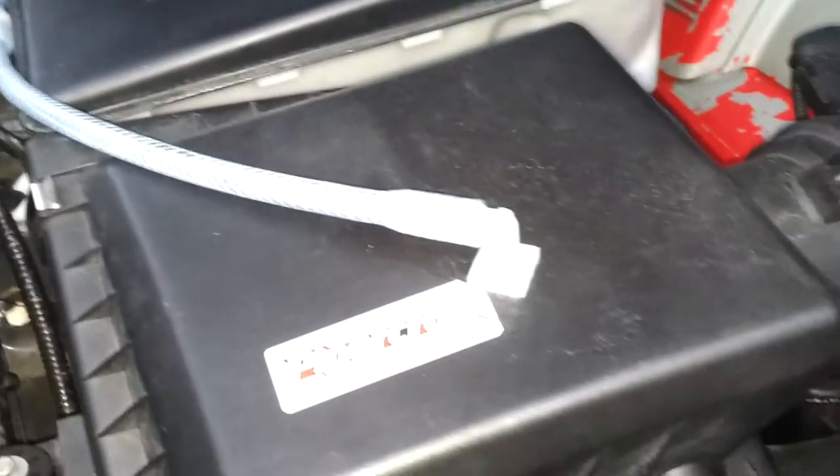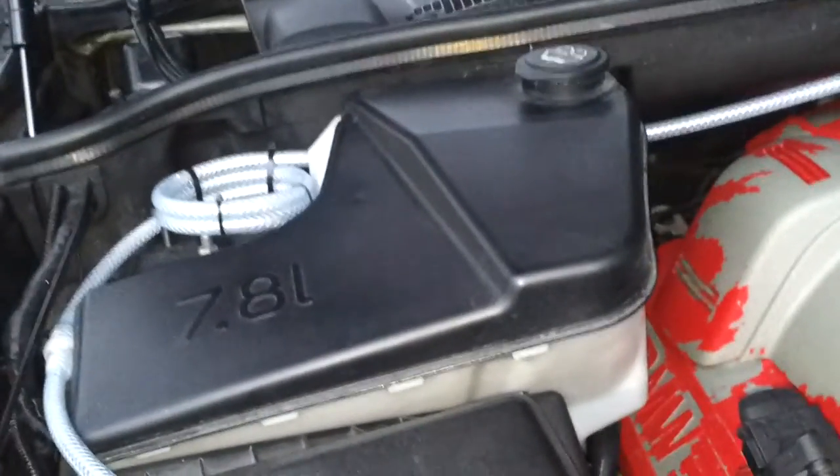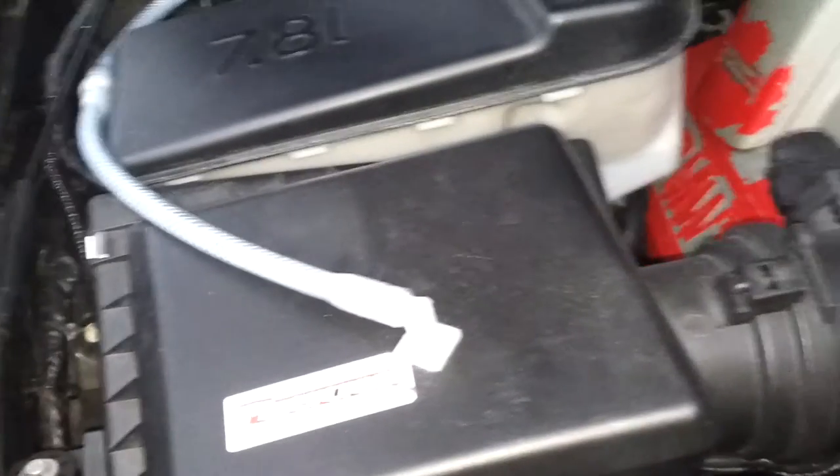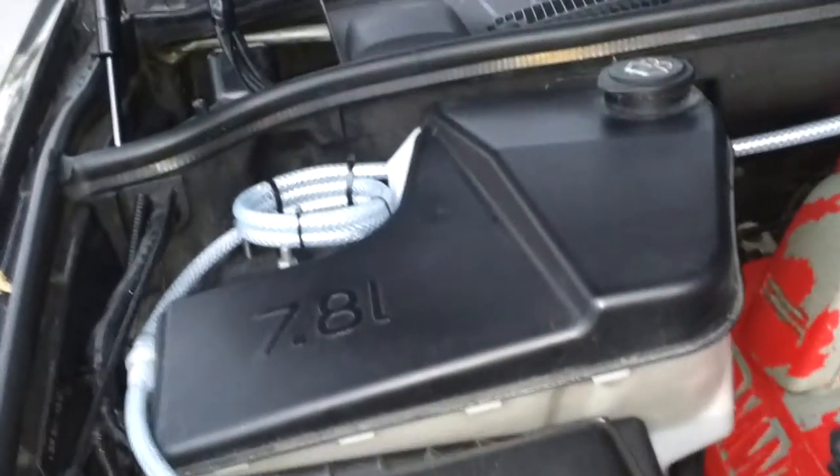Anyone that says hydrogen doesn't work — you can try it yourself. I'm not doing any marketing; this is my own setup. And it does really work.